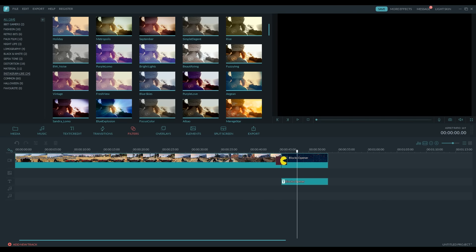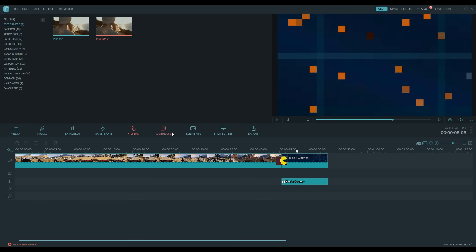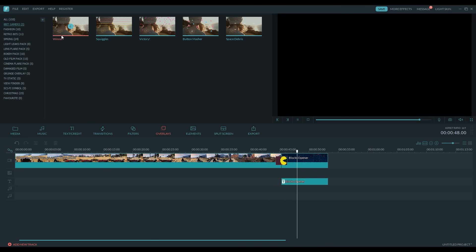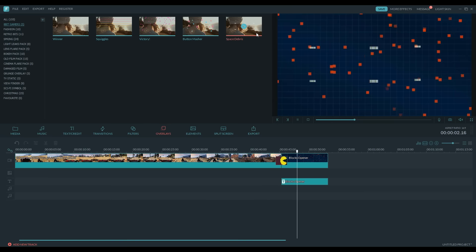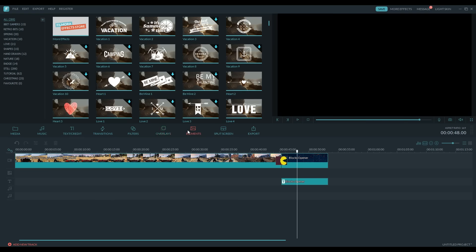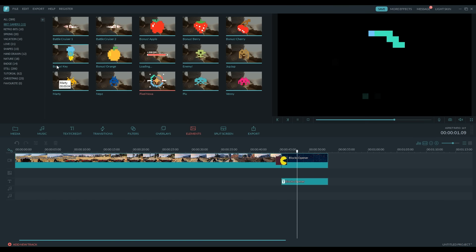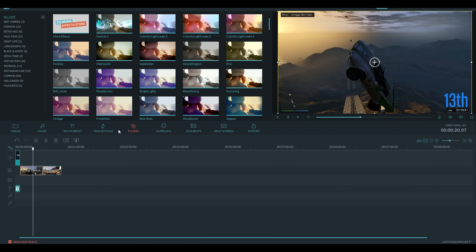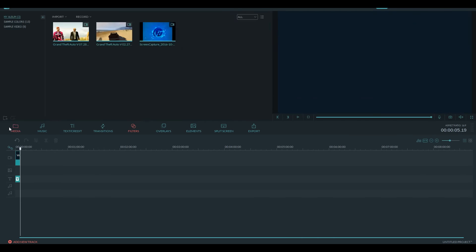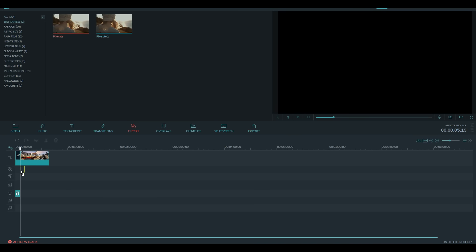Let's head over to filters — there are only two filters with this gaming effect pack, but they're pretty cool. We got pixelate and another pixelate — one is a little bit more overpowering than the other. There are five overlays with this brand new gaming effect pack: winner, which is a little sparkle; squiggles; victory; button masher, which is probably my favorite; and space debris. In terms of elements, there are 15 elements — they're all kind of pixelated, which goes along with the theme. So we got a bonus apple, pixel nova, bonus key, bonus orange, and a whole bunch of other stuff including little alien things. To conclude the new gaming effect pack: 16 new music tracks, 15 elements, 5 new overlays, 19 new title elements, 11 transition elements, and 2 filters.